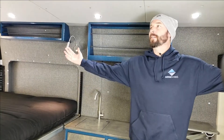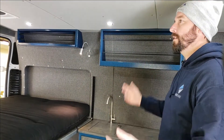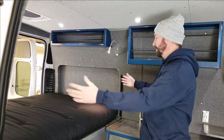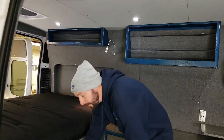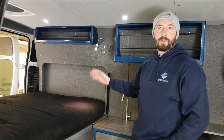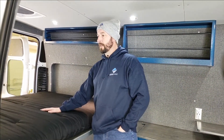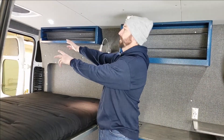Welcome to our van — I'm going to give you a quick tour and show you why our vans are special. First off, our bed: we have a full-size bed with six foot three between the walls. It is adjustable in height from 18 inches all the way up to 48 inches, so whatever you need to throw underneath — mountain bikes, anything really — you can make it work. The bed can also be set up as a couch or bench facing either into the van or out the back.